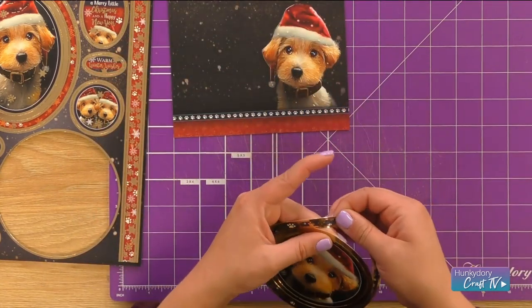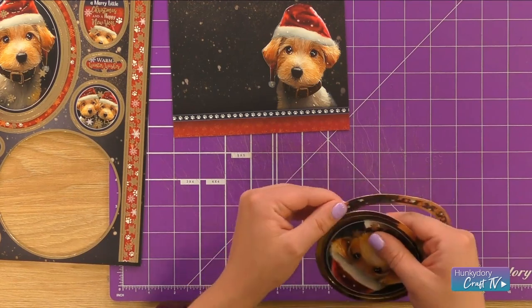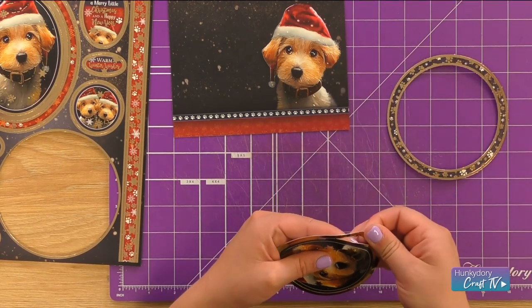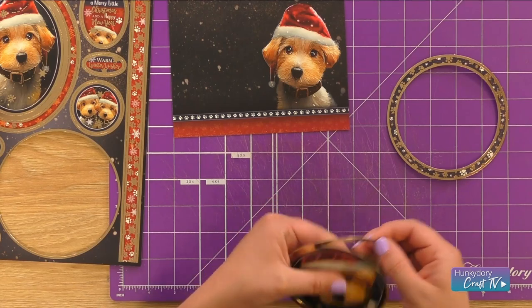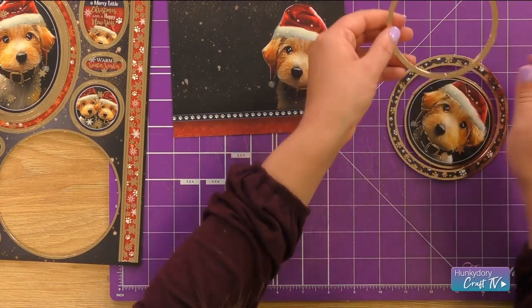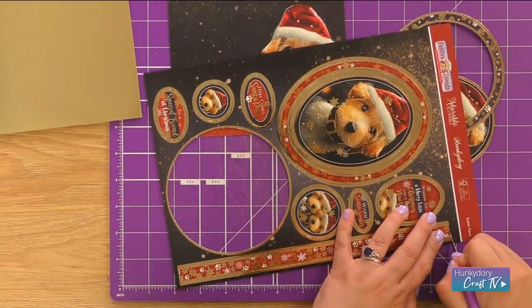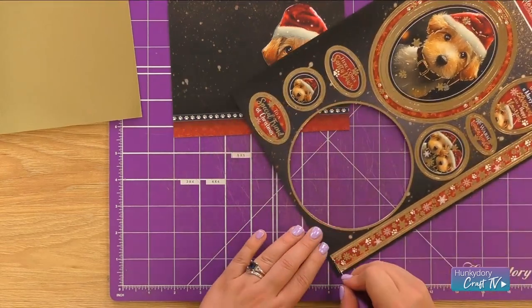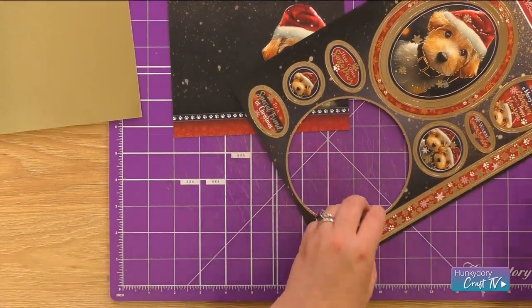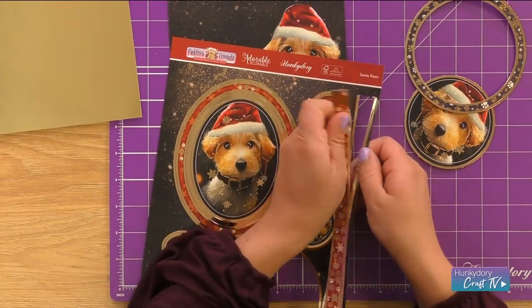I'm going to pop out my frames from my topper. In this card we're going to use our outside frame and also the centre topper, and I'm going to use this beautiful border strip as well. Let's just trim the whole of that piece out and we can take that out really nicely.